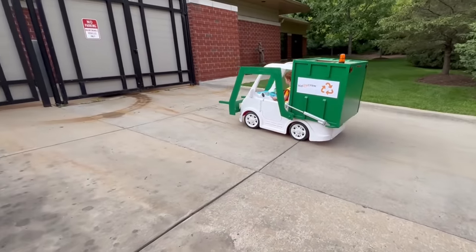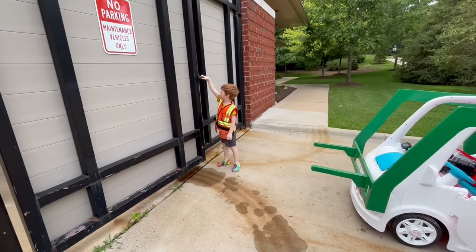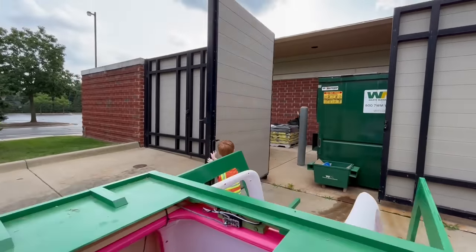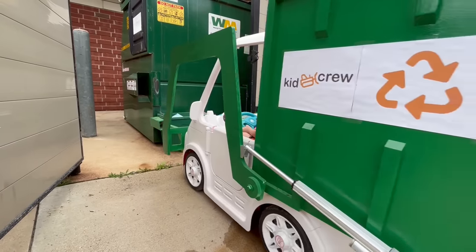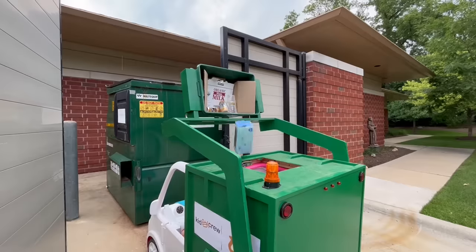He's pulling up to the dumpster enclosure. Open the heavy doors — peek! Swing them wide. Fork the dumpster and dump the load. Bingo!